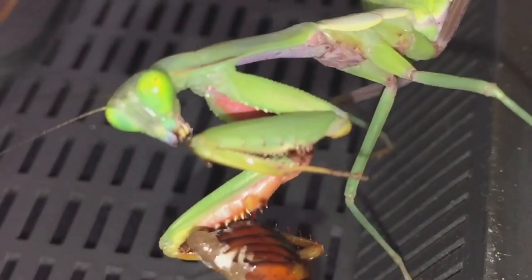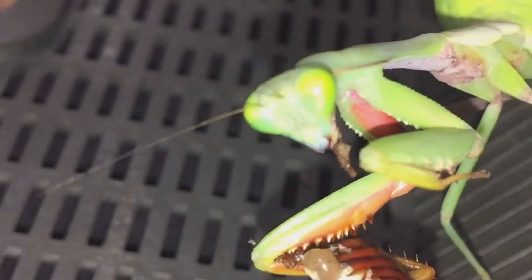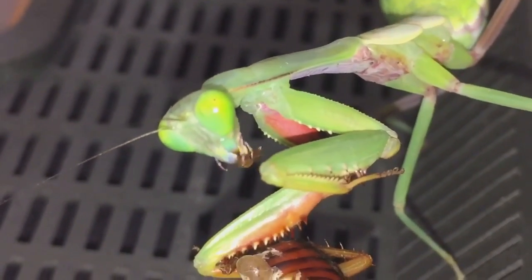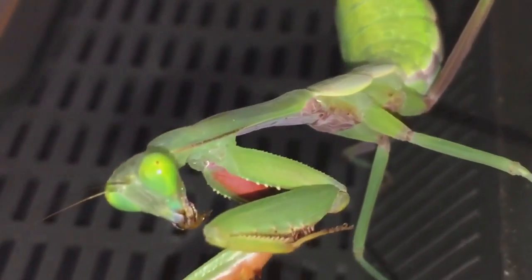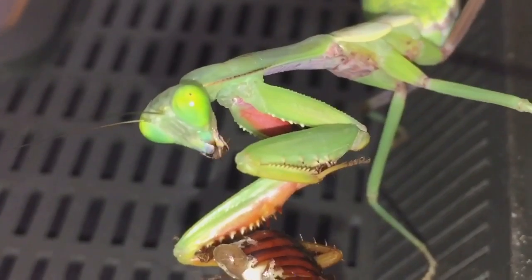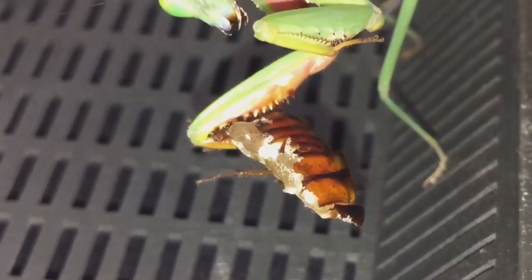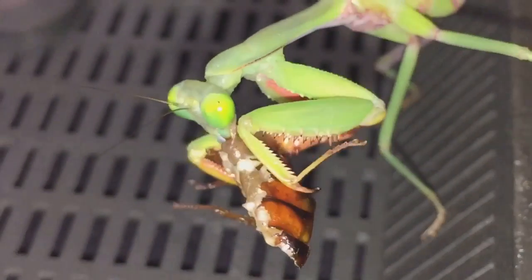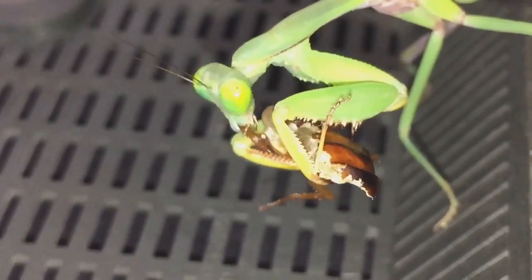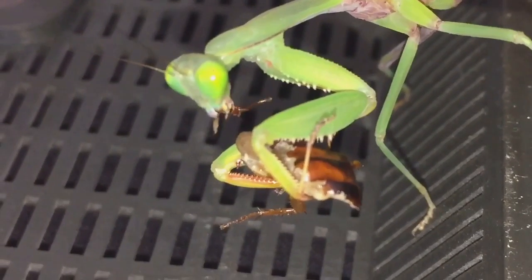It's giving me a bit of a strange look — looks like it's got part of the roach's leg in its mouth. I thought I'd do the feeding video in certain stages to make it a bit more interesting for you guys. Once it finishes that leg it'll continue to eat the rest. Not much to go now. I'll leave it in peace to enjoy the rest of its meal — thanks for watching everyone.